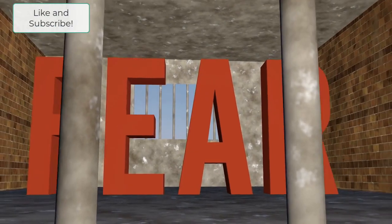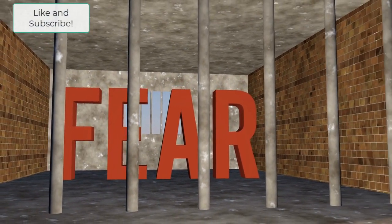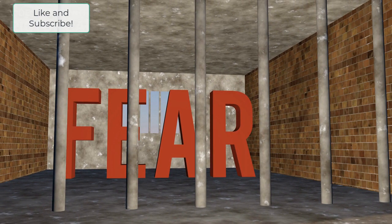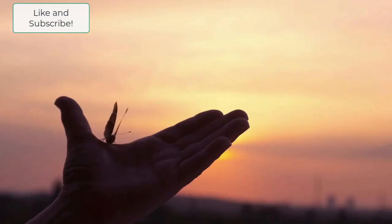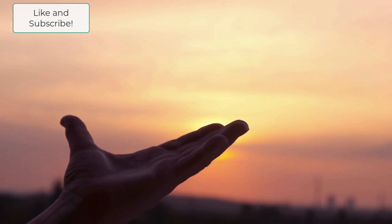She also introduces the concept of creative blocks, which she suggests are caused by fear and self-doubt. I can relate to that — maybe you can too. But she argues that when we let go of these negative beliefs, we can unlock our creativity and live a more fulfilling and creative life.